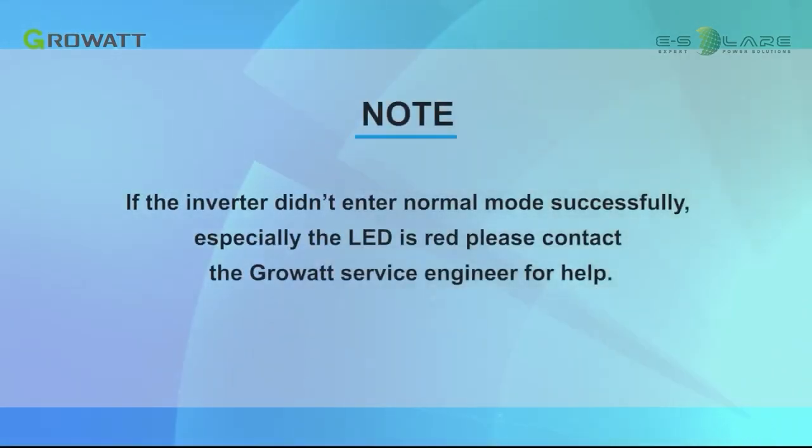Note: if the inverter does not enter normal mode successfully — especially if the LED is red — please contact the Growatt service engineer for help.